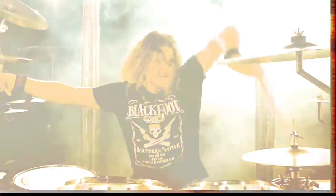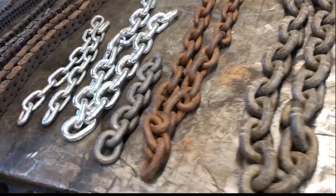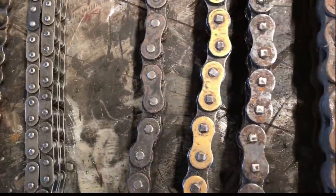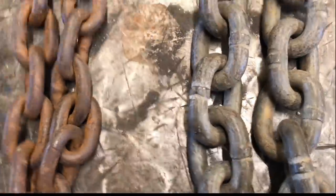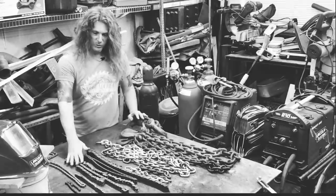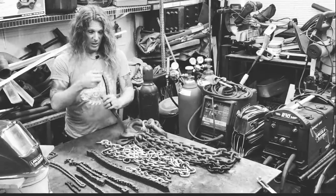Hi, it's your favorite rock and roll welder, Mr. Salt Bladehead, and I'm back with a new video on welding chains. All sorts of chains, like bike chains, motorcycle chains, tow motor chains, timing chains, chain link — you name it. I'm going to show you how I weld all these materials and the processes behind each design that I make.